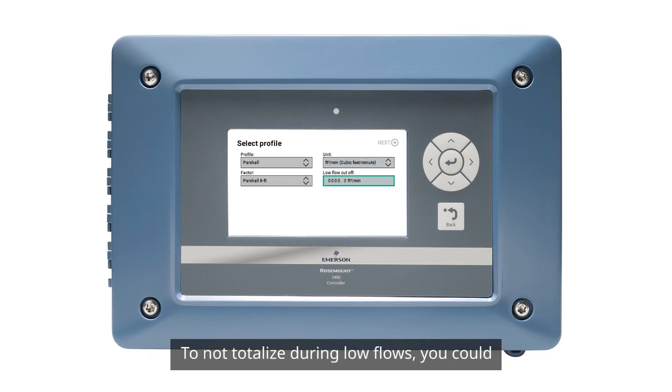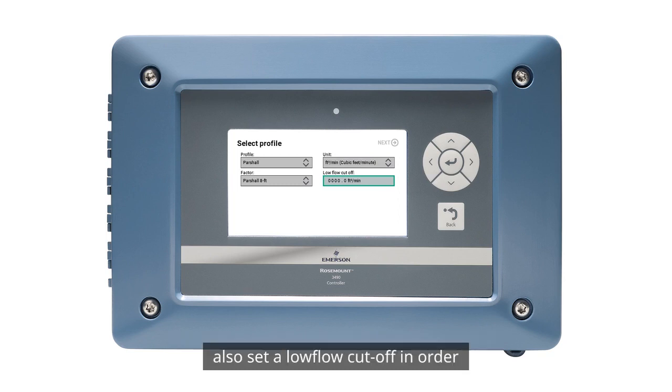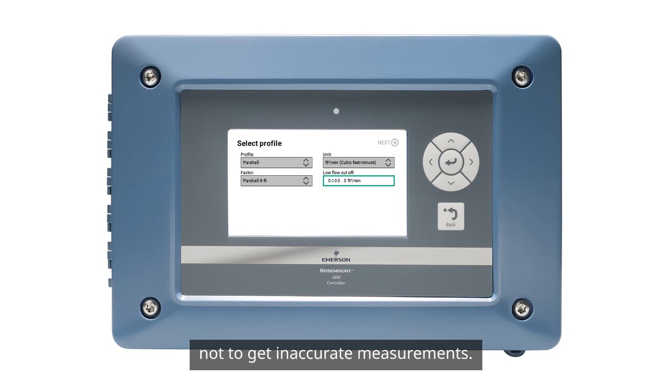To not totalize during low flows, you can also set a low flow cutoff in order not to get inaccurate measurements. Let's set that to 10 cubic feet per minute.